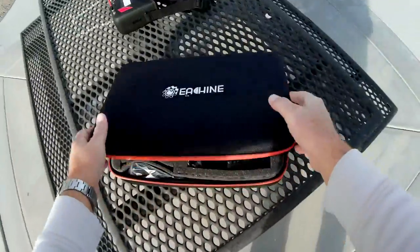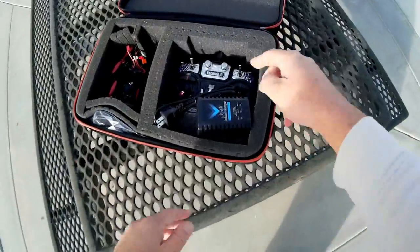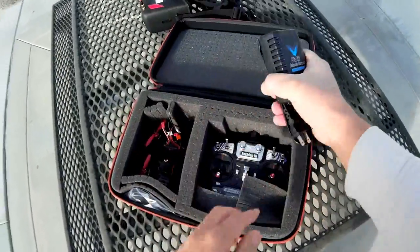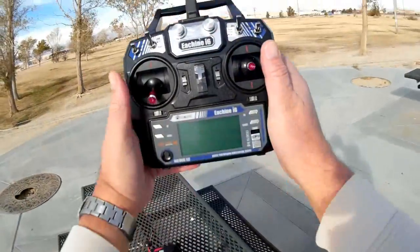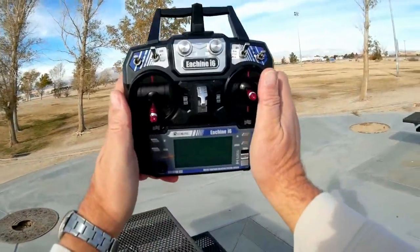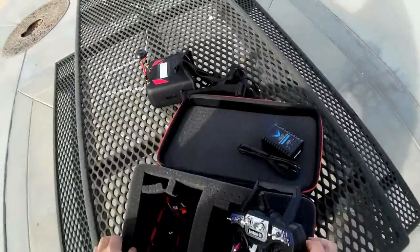Opening the box — this is the ready-to-fly version. We get the charger for the quadcopter, but also an Isshin i6 rebranded FlySky i6 transmitter. But let's look at the quadcopter itself here.